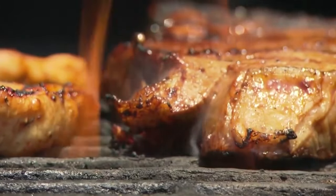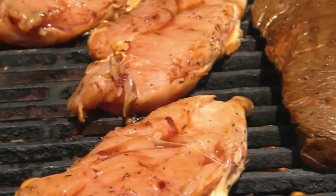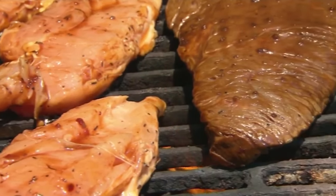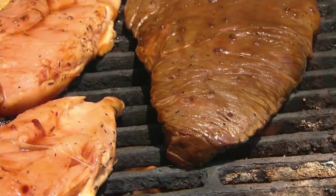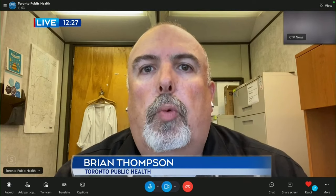What about picnics — any advice there? With picnics, you really want to plan ahead and pick food items that are easy to transport and able to stay cold. Make sure that you have your coolers with an adequate amount of ice or ice packs inside so you can keep those hazardous foods chilled properly. We also want to make sure that we are separating our raw products — like meats — from our ready-to-eat products like vegetables or fruits, so we don't get any cross-contamination.